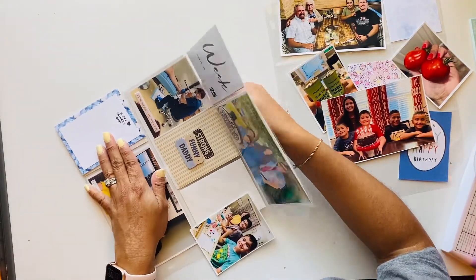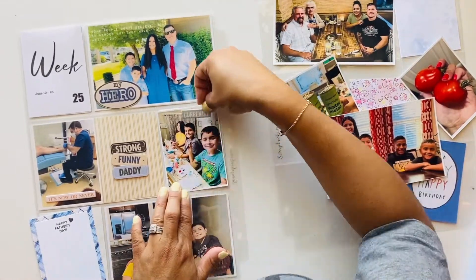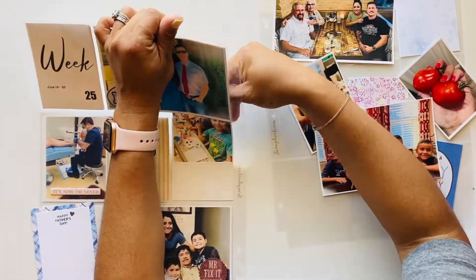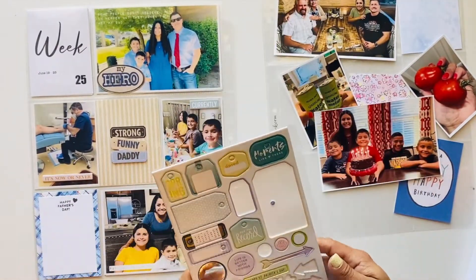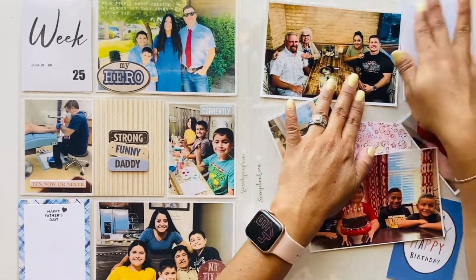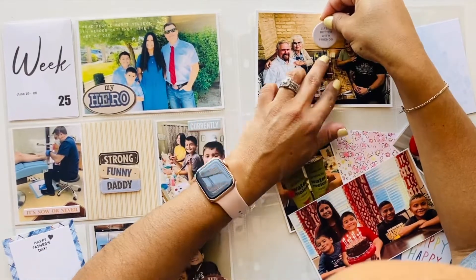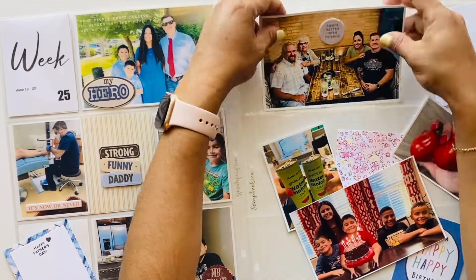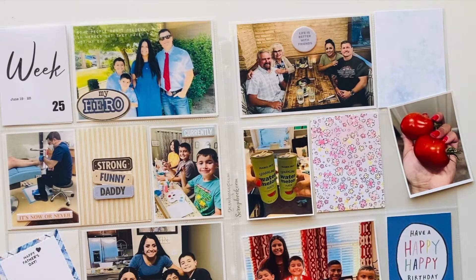I jumped over and used another sticker — a chipboard sticker that says 'Currently.' I decided to use that and stamped Happy Father's Day. I journaled about our dinner, because I usually like to go all out for my husband and my father and make a nice big meal just to show my appreciation for the men in my life. It was a really nice dinner.